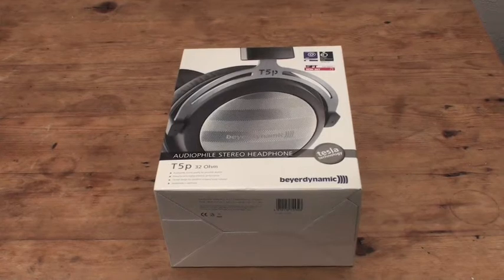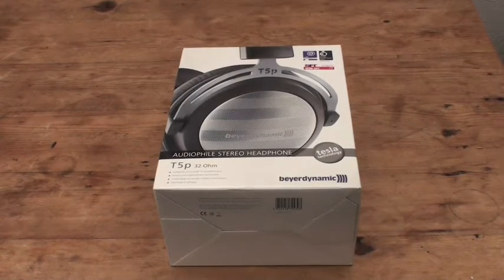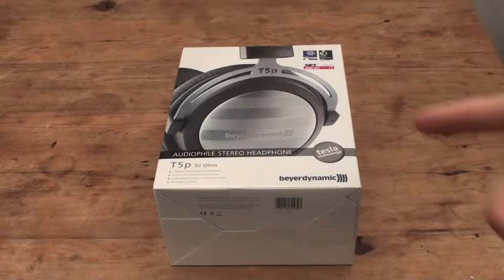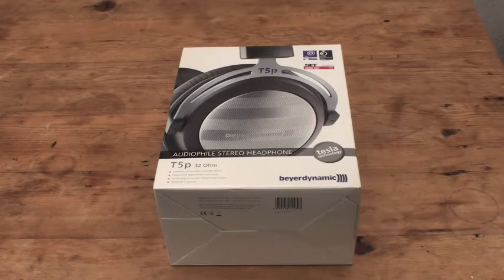Welcome to an unboxing of the Beyerdynamic T5P — the ultimate portable headphone in my mind. It's their flagship Tesla portable headphone, sitting above the DT 1350 and the T70/T70P. It's in line with their T1 semi-open flagship. It's portable because it's closed, so it isolates sound, and it's 32 ohms so it can be driven with portable gear to a loud volume.